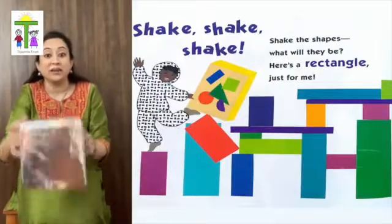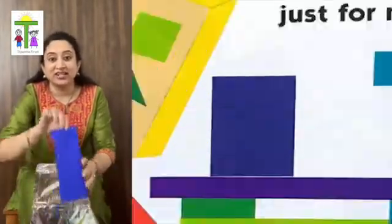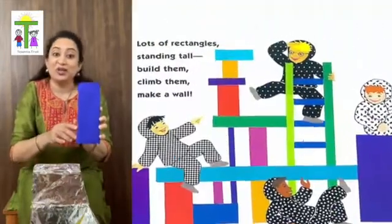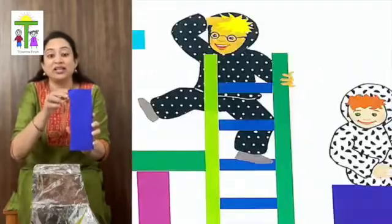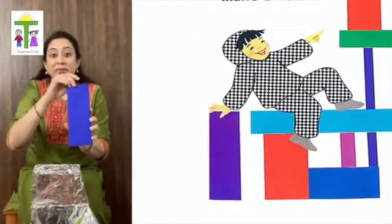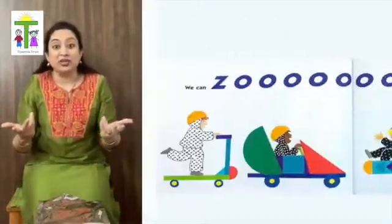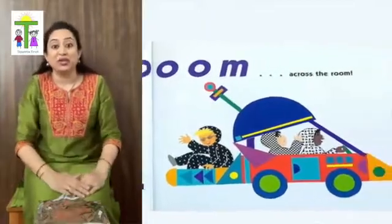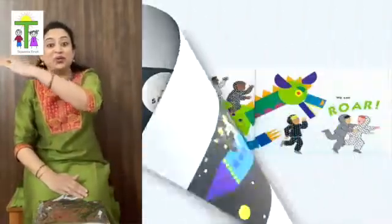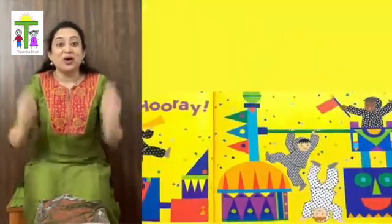Shake the shapes. What will they be? Here's a rectangle just for me. Lots of rectangles standing tall. Climb them, build them, make a wall. Now what can we do? We can zoom across the room. We can roll. We can play with shapes all day. Hooray!